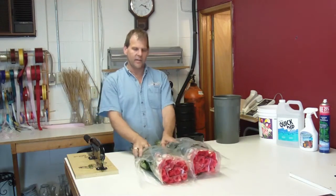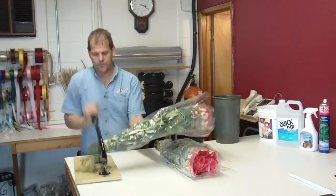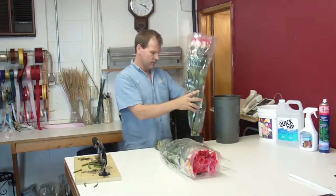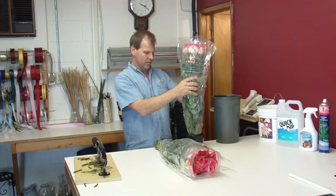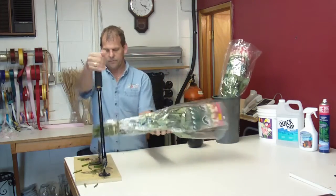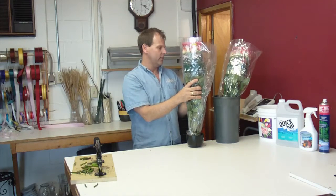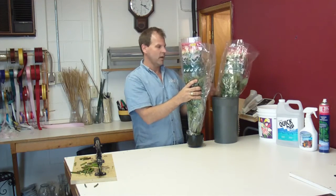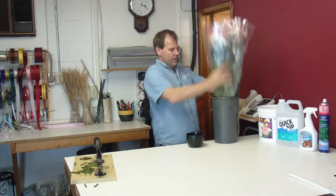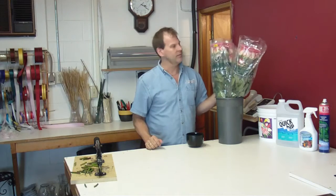You do want to take the stems, cut them, quick dip them, get them in a bucket of water, and get them hydrated. These are in really good shape. As we get further into the summer, the heads are going to get a little bit larger on the Ecuadorian product. Give them a good cut and use the quick dip. Buckets have been cleaned. We also use the crystal clear flower food in the buckets after the quick dip — it helps the product stay fresh all the way around. You want to let your roses hydrate for a good couple of hours before you use them.